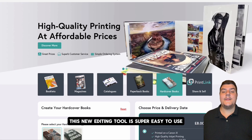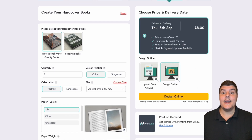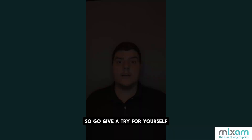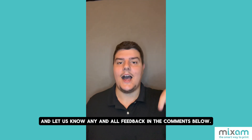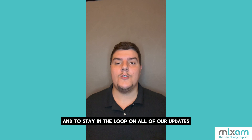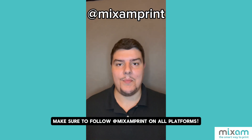As you can see, this new editing tool is super easy to use and is now available on our platform. Not to mention, it's free. So go give it a try for yourself and let us know any and all feedback in the comments below. And to stay in the loop on all of our updates, make sure to follow at Mix and Print on all platforms.